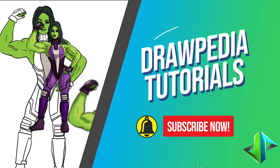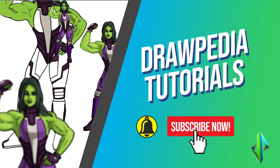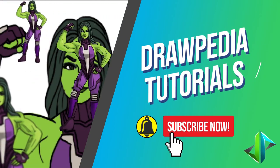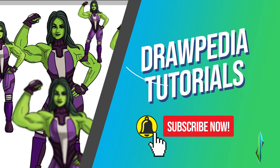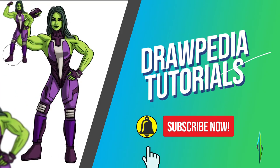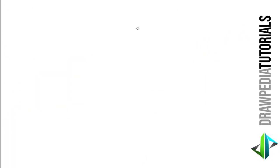Welcome back to Dopedia tutorials. Today I'm gonna teach you how to draw She-Hulk from Fortnite. If you are new to this channel, be sure to like, subscribe, and comment below. I'm gonna draw on my Wacom tablet, but you can follow my tutorials with any other media that you have, whether it's Prismacolor, Sharpie, or crayon.